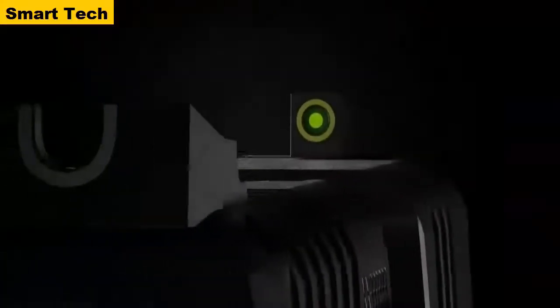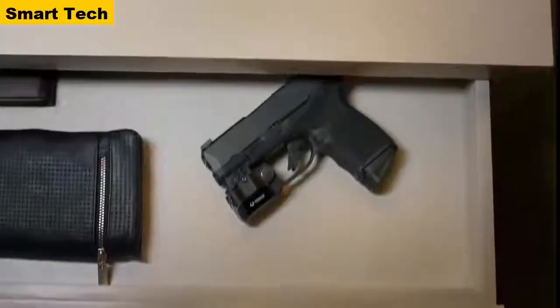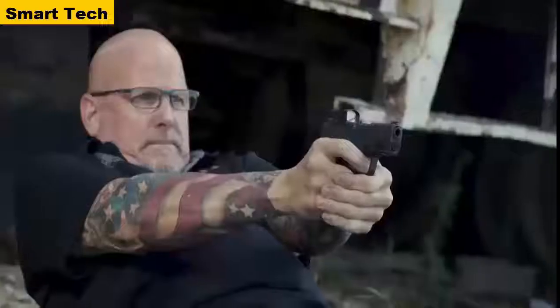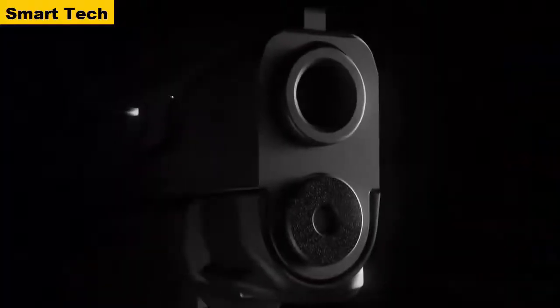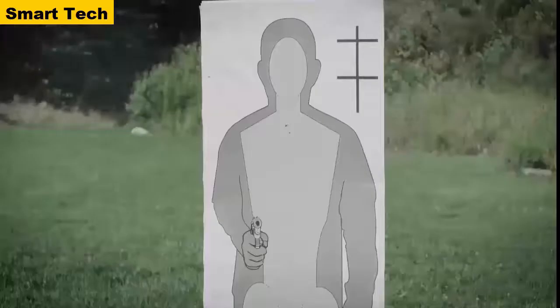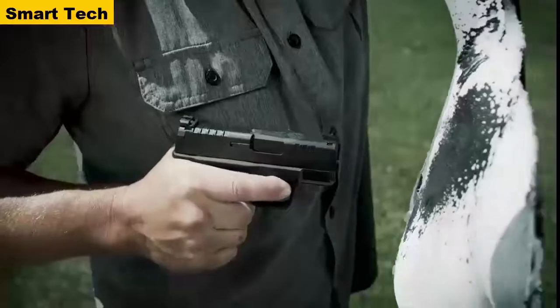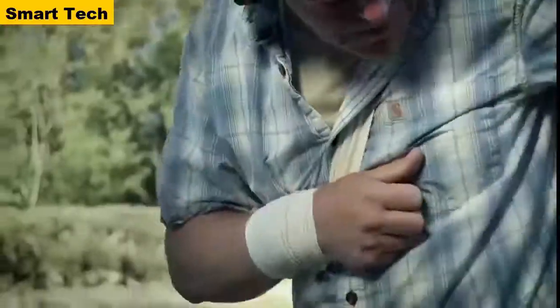The rear sight is a white-outline rear notch, and the front sight is tritium with a luminescent ring around the tritium dot. The Hellcat comes with a non-proprietary accessory rail for mounting lights and lasers. The gun also has a high extended beaver tail to prevent slide bite for shooters with bigger hands. The barrel and slide are Melonite-finished inside and out. It also has a reversible mag release and a standoff device that prevents the gun from going out of battery when pressed against a target.